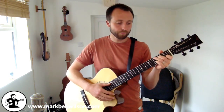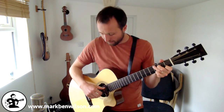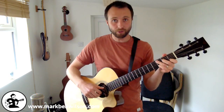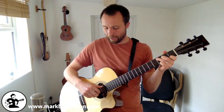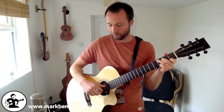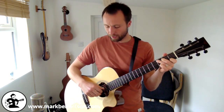Starting on C, your picking hand is going to pick the A string with the thumb and then the D string also with the thumb. Your thumb is going to alternate between those two strings. That's our downbeat — one, two, three, four — just keep that rolling.